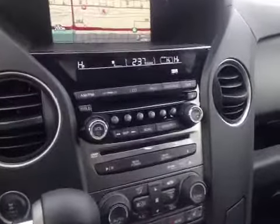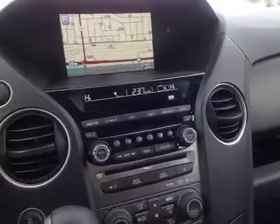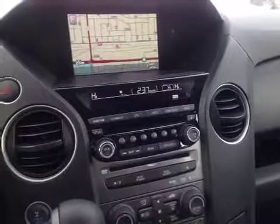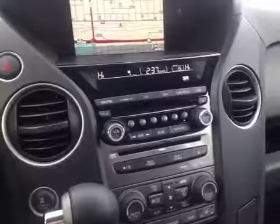The stereo has AM FM radio, XM satellite radio, as well as a CD changer for six, and we have an on-board hard drive, a USB ability, and an auxiliary ability. Those are located in the center console.